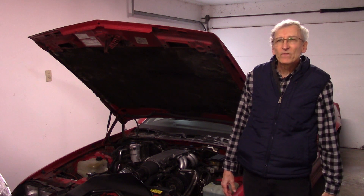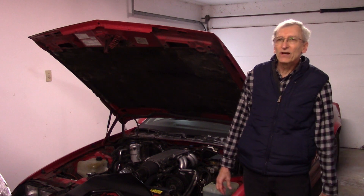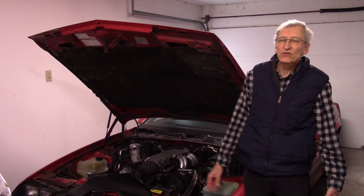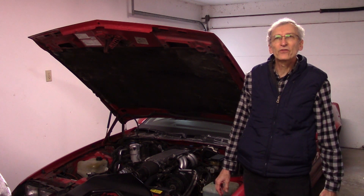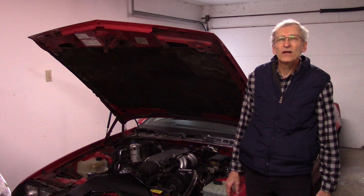So I torqued those up and the bottom side of the car is buttoned up well. I still have these odd issues where it's not running right all the time, but I've got my scan tool on it and I'm doing test drives and I'll start working through those and report back when I have something good to report.